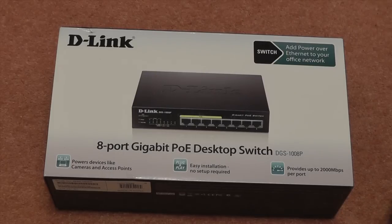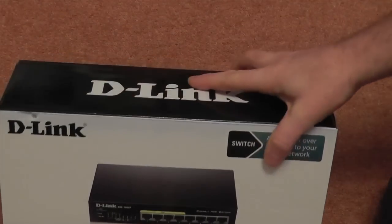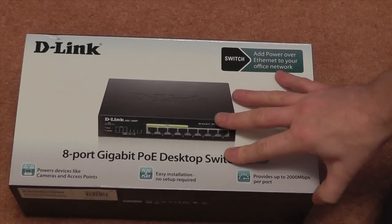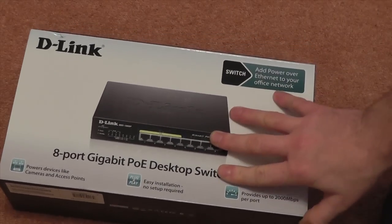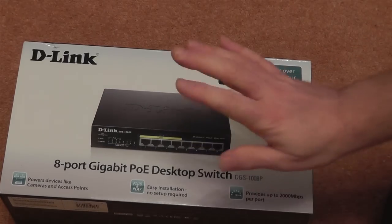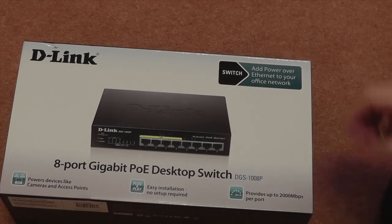Hello again and welcome to another unboxing video. This time, as you'll see in front of you, it's a D-Link 8-port gigabit switch with PoE in four of the ports — the DGS1008P. The reason I've picked this one up is I'm starting to use high-speed broadband and looking for faster speeds, and because of the range of security cameras we use here, we need PoE switches to power the cameras. This one should hopefully do everything that we need.